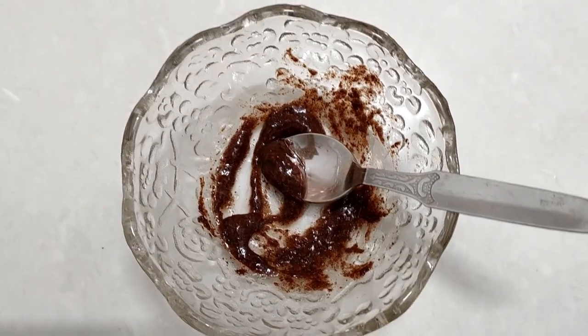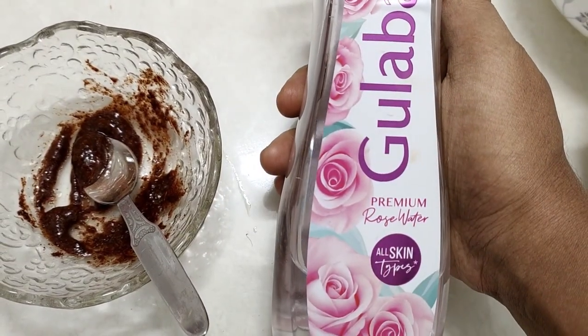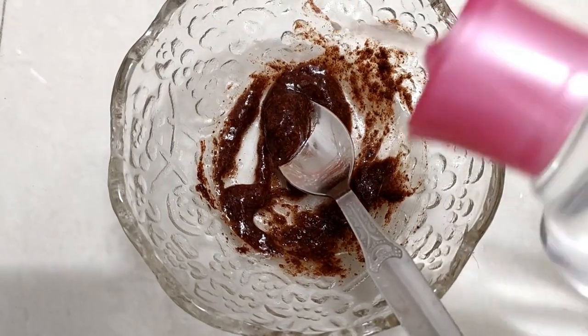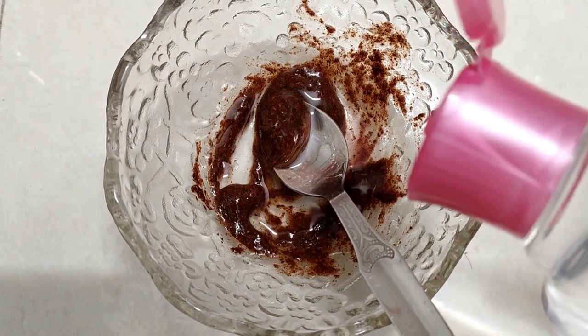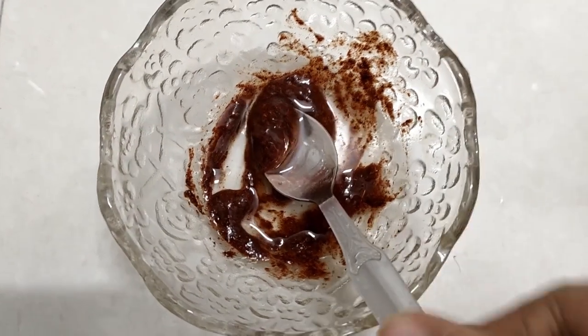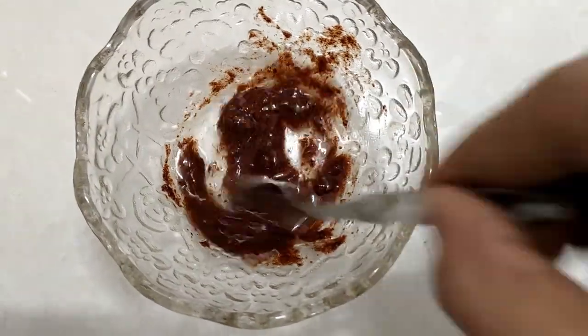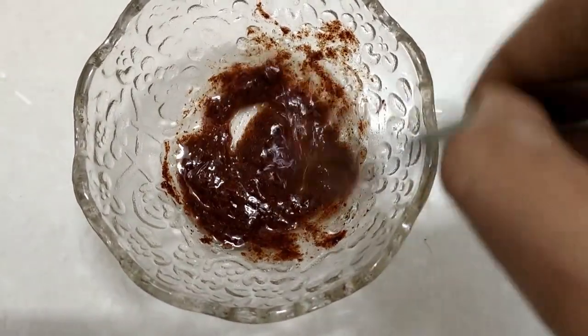Now, if you have a nice little bit of this rose water, we will add it. Mix it in.